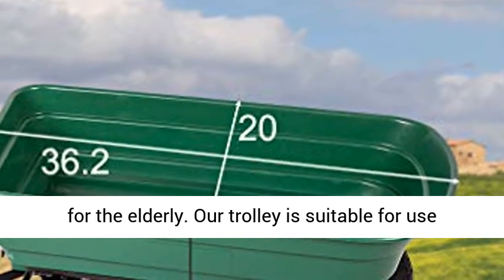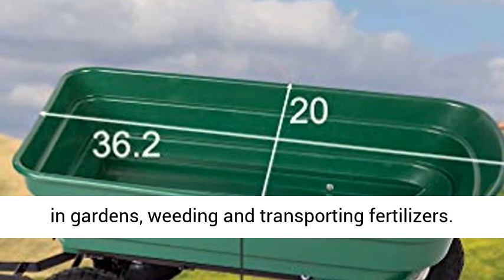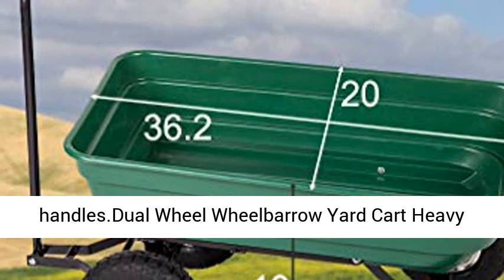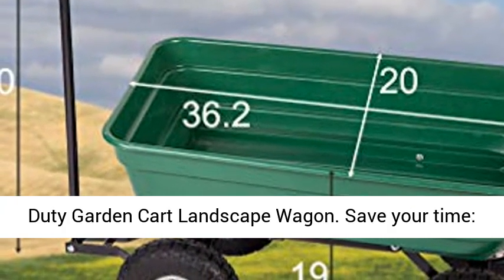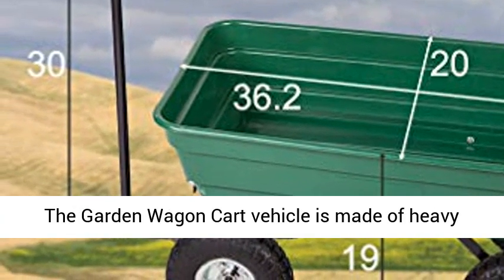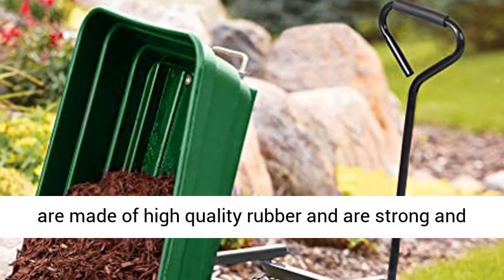Humanized design — our garden cart is light and strong, and is suitable for the elderly. Our trolley is suitable for use in gardens, weeding, and transporting fertilizers. The garden dump cart is safe to use with rubber handles. This heavy-duty garden cart landscape wagon will save your time.